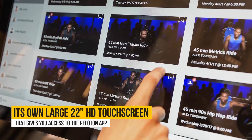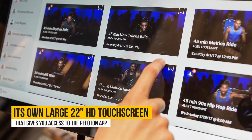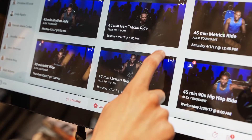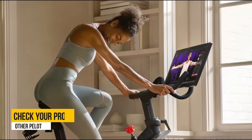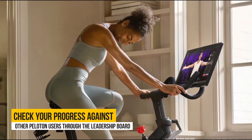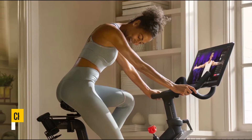Firstly, the bike comes with its own large 22-inch HD screen that gives you access to the Peloton app. From here, you're capable of accessing workout videos from their elite studios. You're also able to check your progress against other Peloton users through the leaderboard.